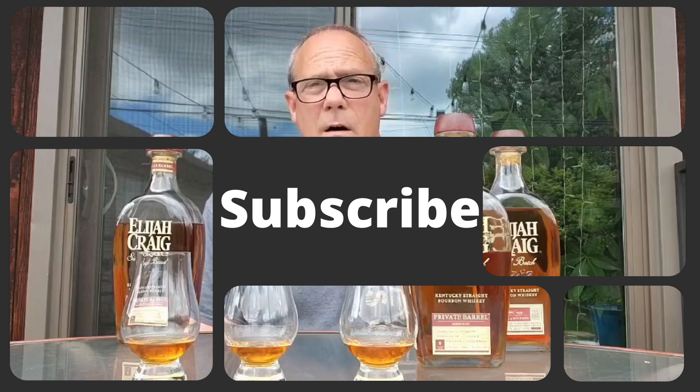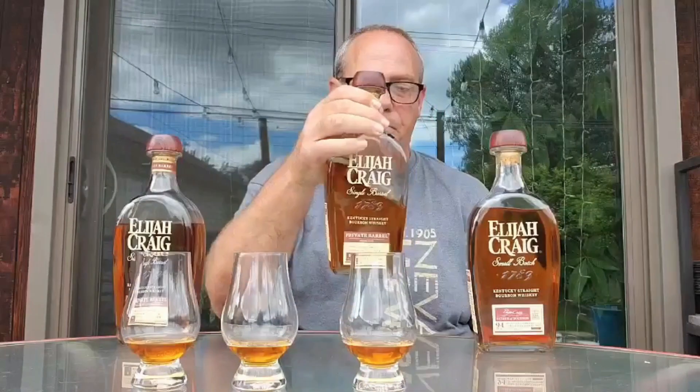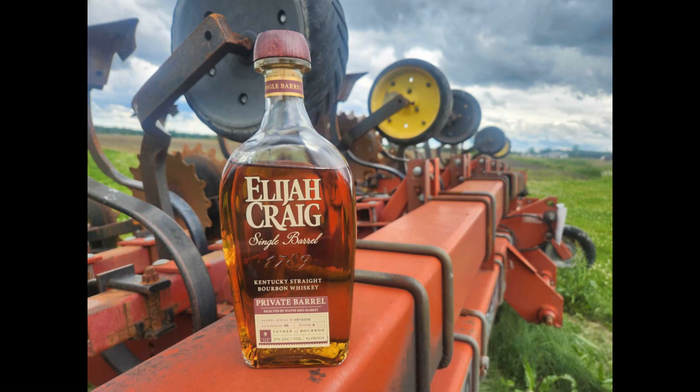The reason I'm doing this is one is a normal shelfer and the other two are store picks from stores in my area. I want to see if some store picks are better than the shelfer. This one comes from Liquor Max in Allen Park — it's eight years old and came from Rickhouse 1H, Floor 3. This one here came from Wayne Med Market, from Rickhouse KK, Floor 4, and it's nine years. They're all 94 proof.